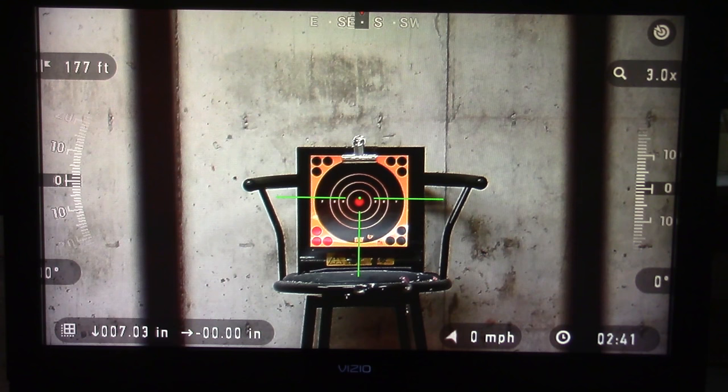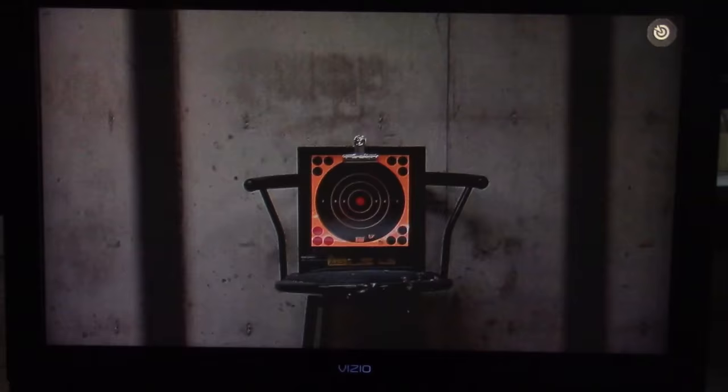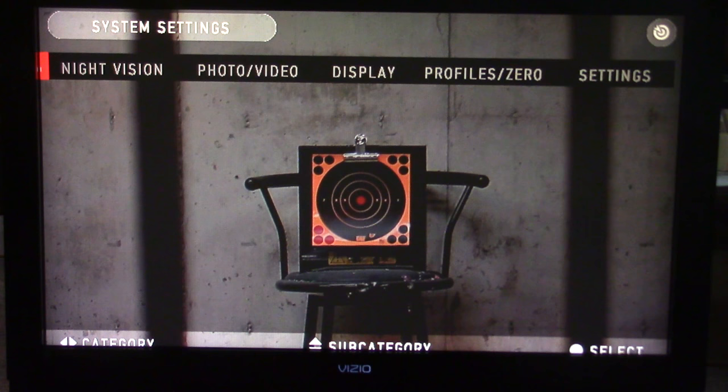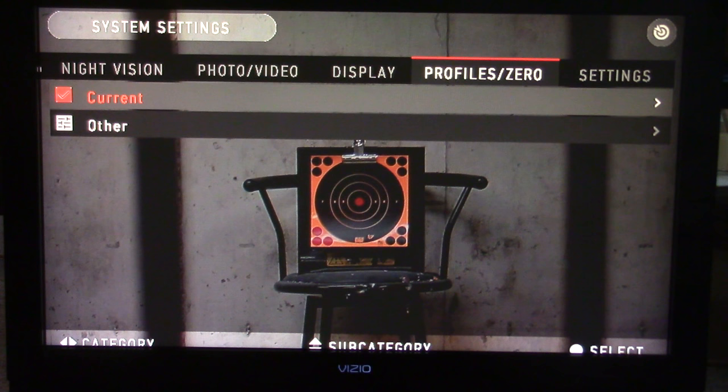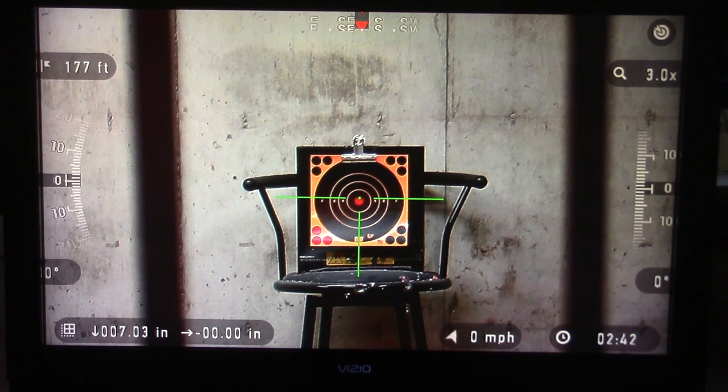You can see I was holding the center of the bullseye and you can see where it hit. I'm going to hit the center menu button and go over to system settings. We're going to use the left-right arrow keys to go over to profile zero, then arrow down to current, hit the center button to select that, and hit the center button again to pick zero reticle.